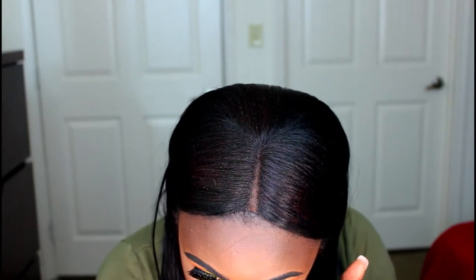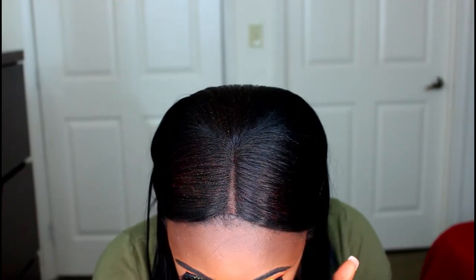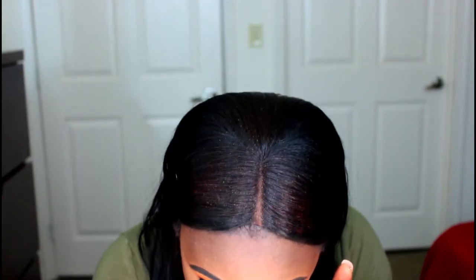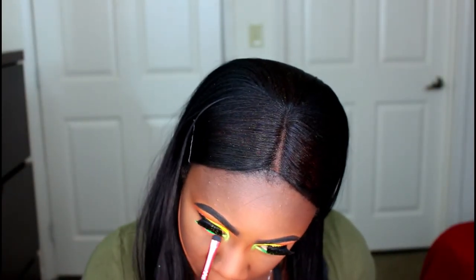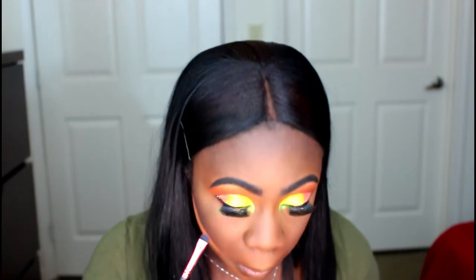Because I'm being really extra with this eye look, I'm taking my NYX Jumbo Pencil in the color Milk and placing it in my waterline. And I'm going to be taking this neon green shade from that same Maya Makeup Pigment Stack and using that on my waterline as well, just so my eyes can be really bold and out there. And I'm going to be using this plum shade and smudging it on my lower lash line — I wasn't really too sure about this color, but I just went with it.